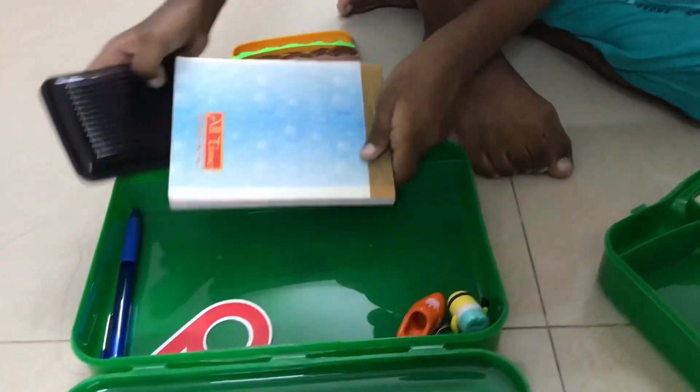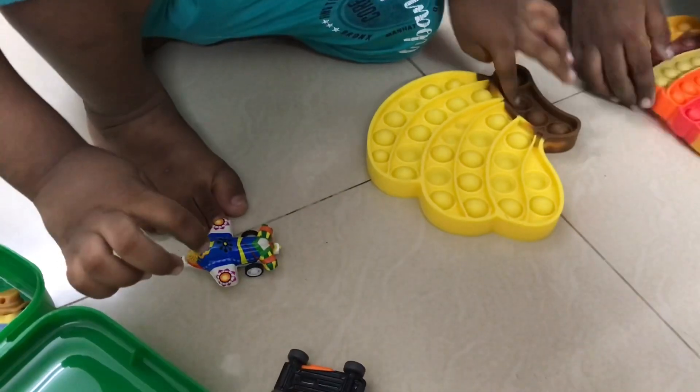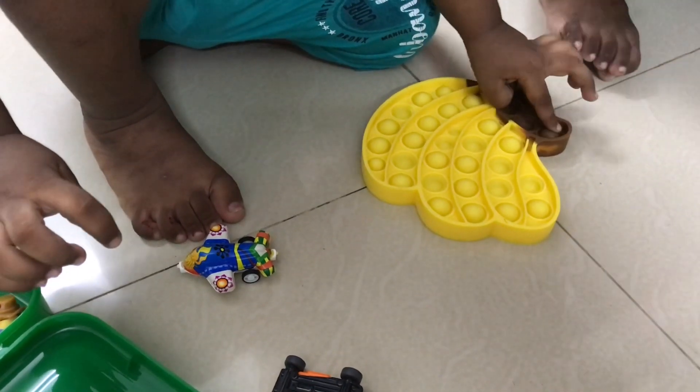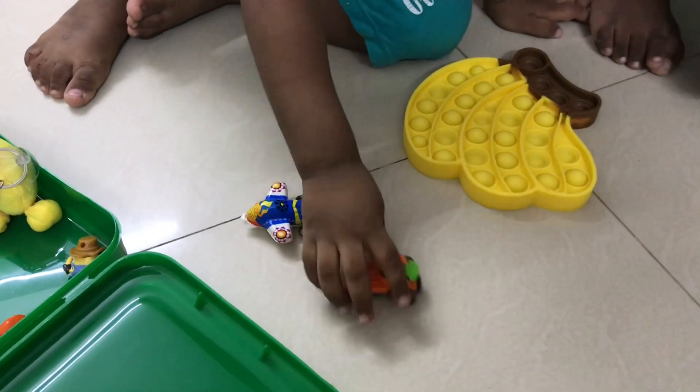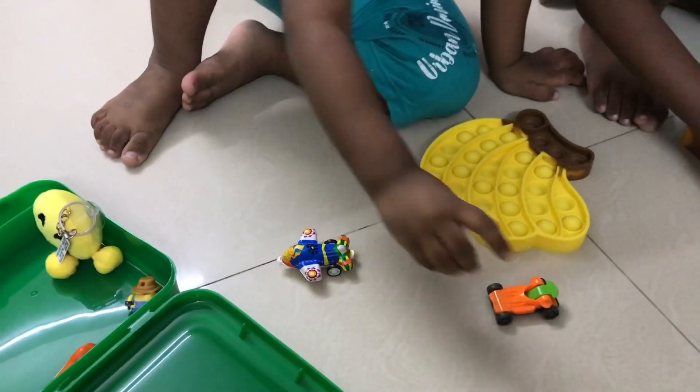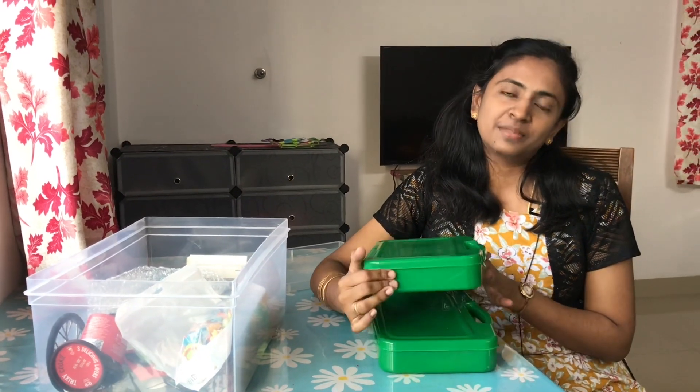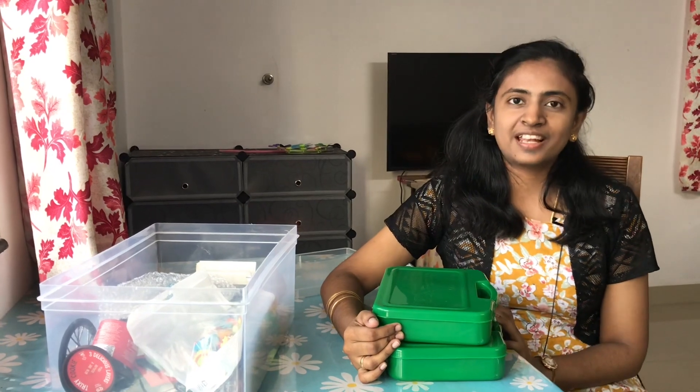Nice toys here! If you have ideas or suggestions, let's go to the busy box. Let's go to the busy box.